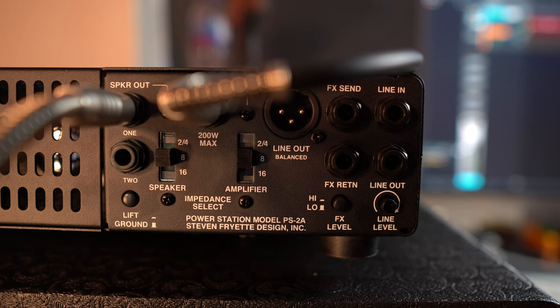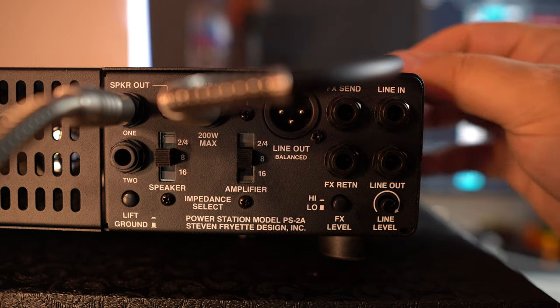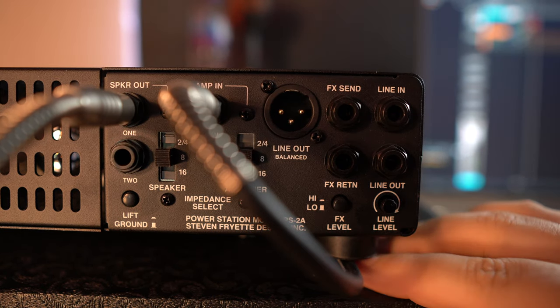If you connect your guitar amplifier without a load — without a cab or a load box — you can do some serious damage. I didn't know that when I first started. I turned on my amplifier thinking it was all okay and I caused damage to a transformer in one of my amps. So that's definitely something to be aware of.